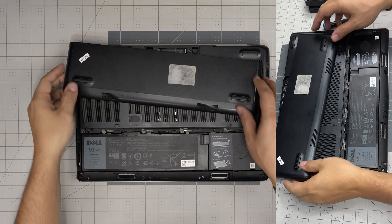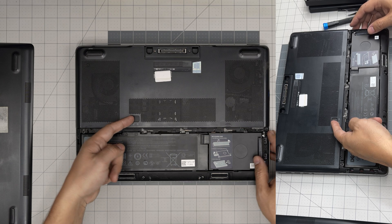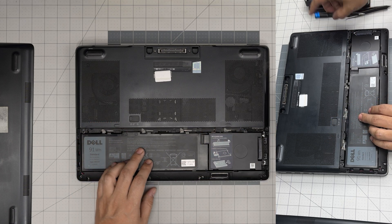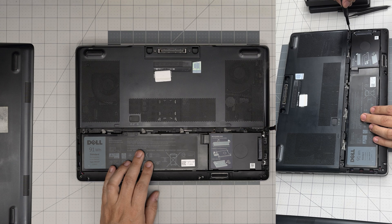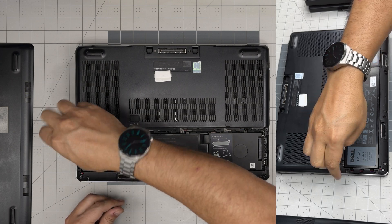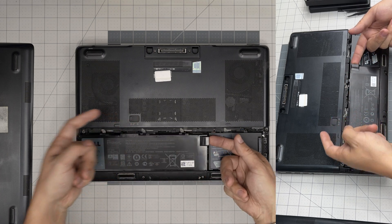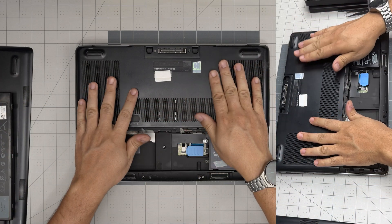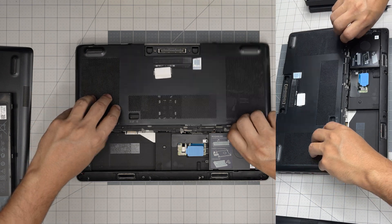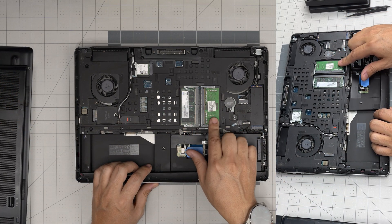Next we want to remove the service cover on the top — this is for the battery. Pull it all the way towards the right to disconnect the battery, but I do not recommend disconnecting the battery; just leave it as is. Remove one screw on each corner here. If you want to be more cautious, go ahead and remove it — pull it to the side and lift up the battery.